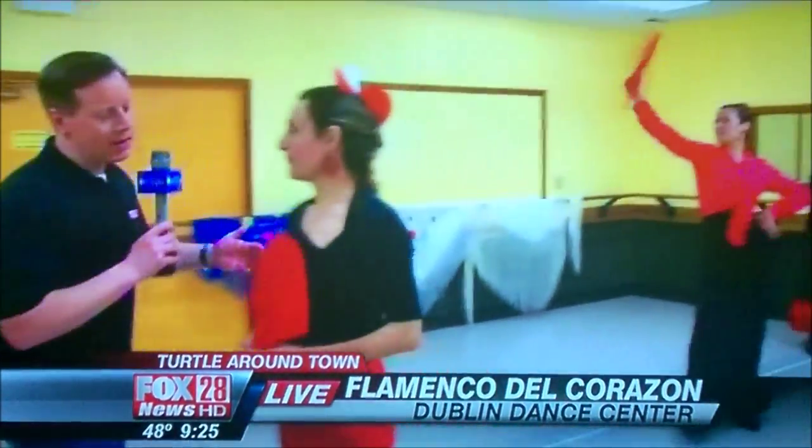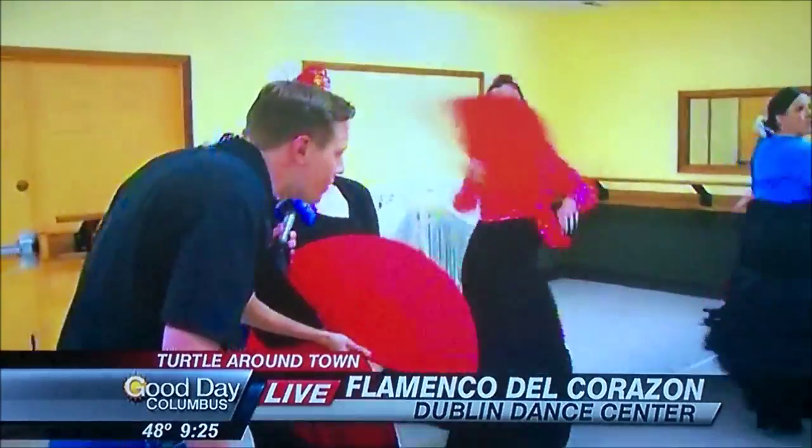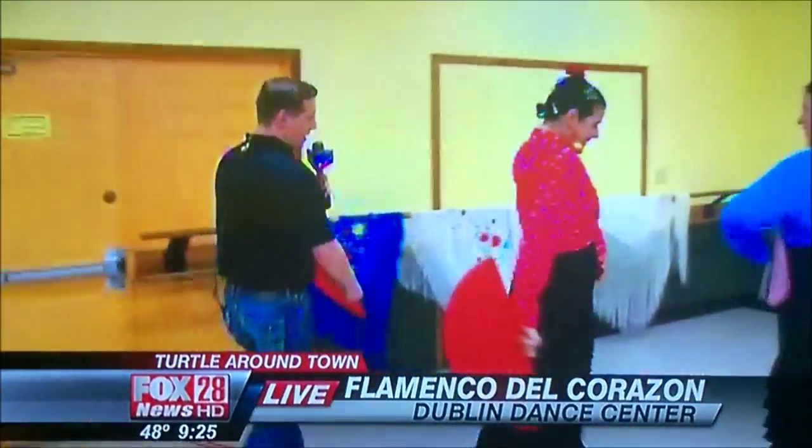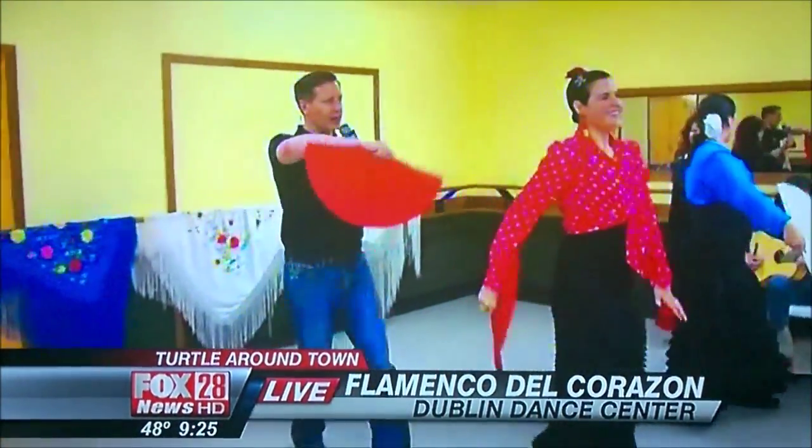What was your name? Carolina. I just like saying your name. Hey, what kind of dance is that? So we are dancing a dance called Guajiras, which is a combination of Cuban and Spanish flamenco dance together with fans. Okay, so let's jump in here and I'm going to see if I can do a little fan dancing.